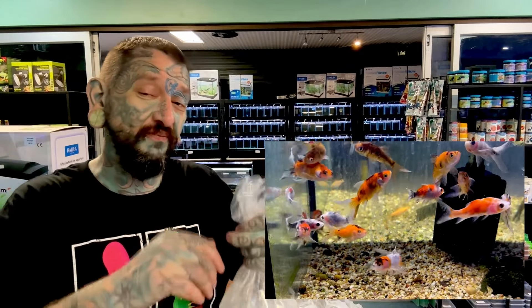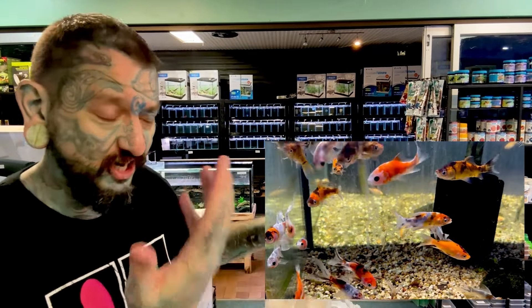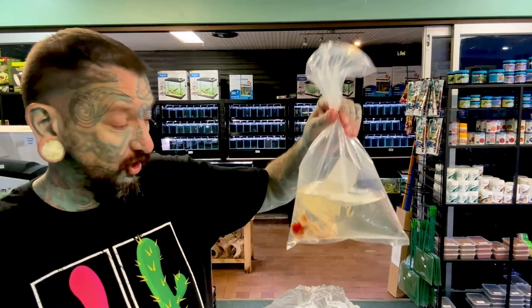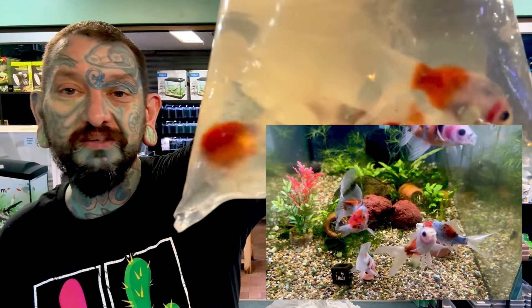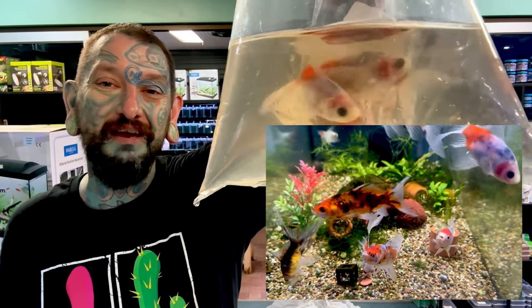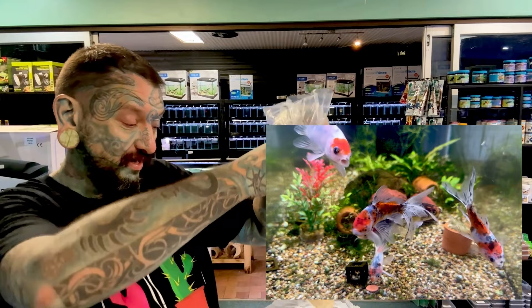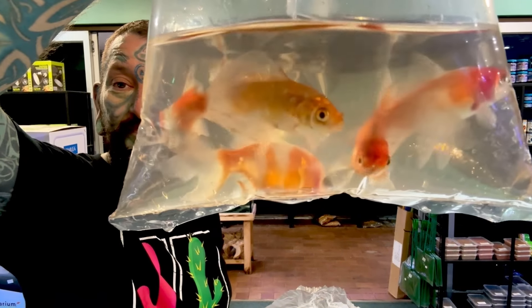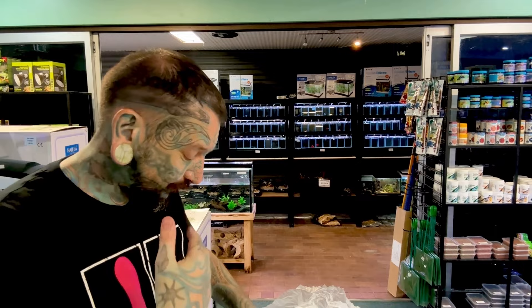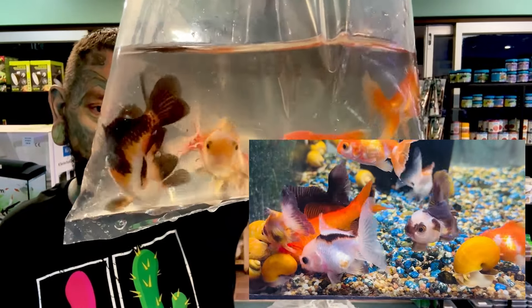There are lots more shubunkins in there - some bigger ones too, some really nice shubunkins. These will keep their color unlike some red and white goldfish that lose the red and go all white over time. Shubunkins will stay the cool color you see, so you can get some really nice patterns. Perfect for ponds, they get big. They're the closest thing to koi you can legally have in Queensland because we don't have koi.